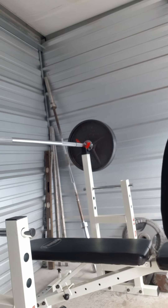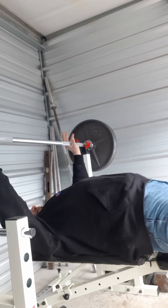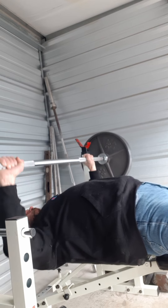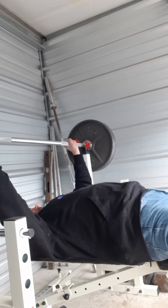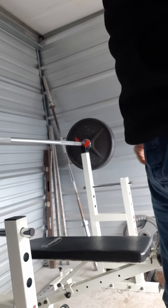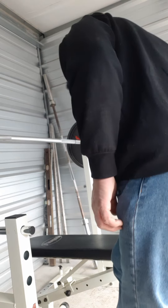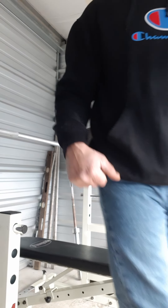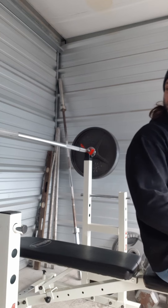I'm going to try to do some triceps with this too. I got 275 on the bar right now. By the time I get to this, holy, it just feels heavy. So I'm going to wait a couple minutes and pump out one rep of 275. Right now I feel the fatigue in my arms and everywhere basically. I'm going to pump this out, I really got to try hard — 275.